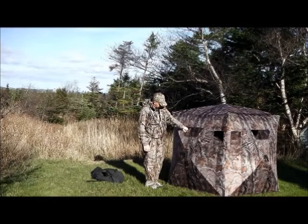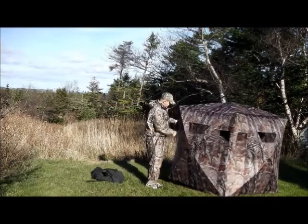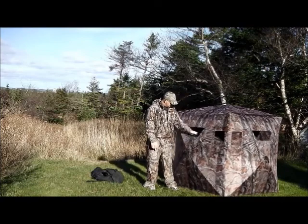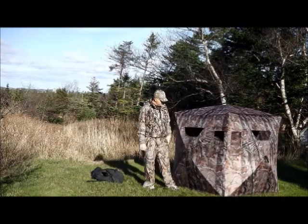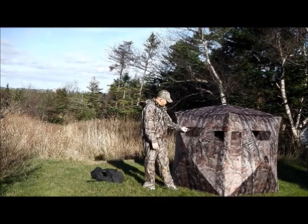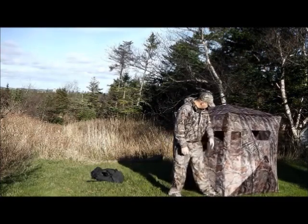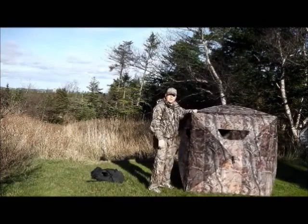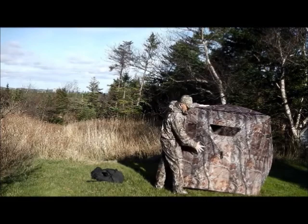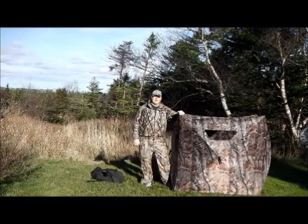Inside you've got little pockets — you hang your stuff up top. There's a big door into it right here. You can hold down the top with Velcro, leave it open for your shot, or leave it a little bit open. You can close it up all the way or have a couple little peek holes, and it runs right around the whole tent so you can open them all up. It runs about a hundred bucks, and it closes up the same way by pushing the frame in — closes up fairly easy actually.